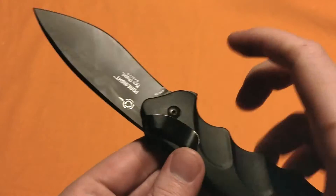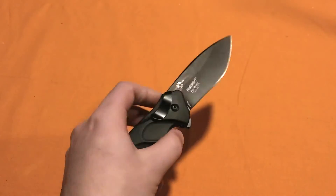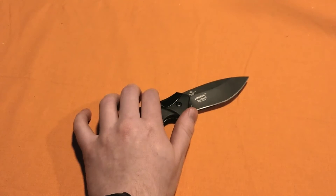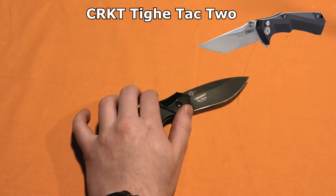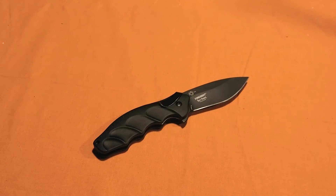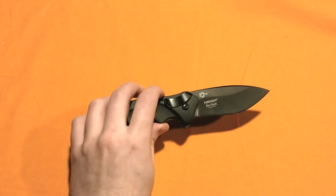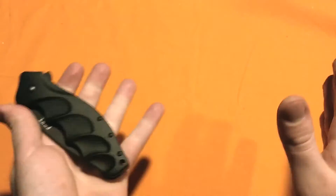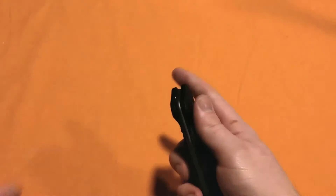They're really smooth and make the blade deploy very quickly — it almost feels like an automatic knife. It's completely in the wrist movement for being such a big, heavy folder; that's quite a feat. I think all knives should have the IKBS system. Some people argue that when you take the knife apart, the ball bearings get loose and it's annoying. But CRKT fixed that with another knife — it's like a lightning-looking knife — where it's a washer that has ball bearings embedded inside of it, so you take it out as one single piece and it's not messy. I wish more knives had that.